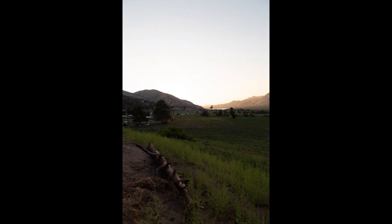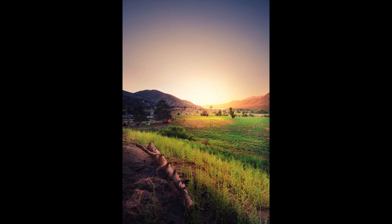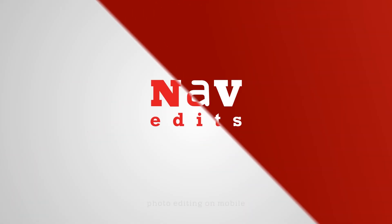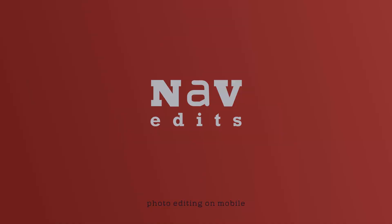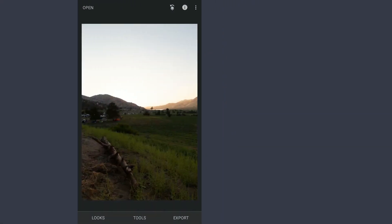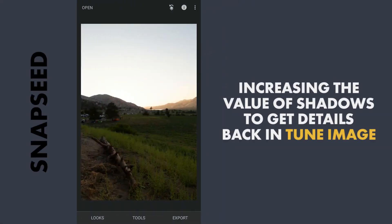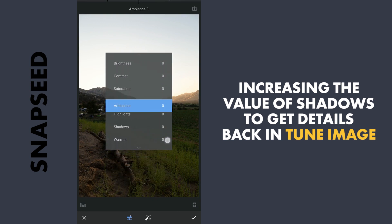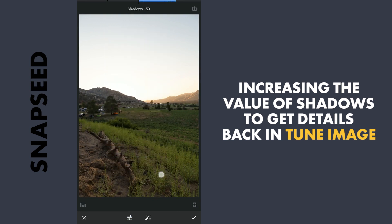Today I will try to give this image more color, light, and make the overall image pop. First I will start with trying to get the details out of the shadows. I will go to Tune Image and increase the shadows. You can see details getting back, and I will also decrease the highlights a bit, and apply this.